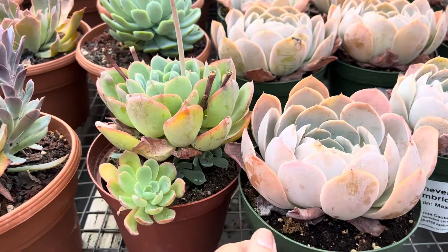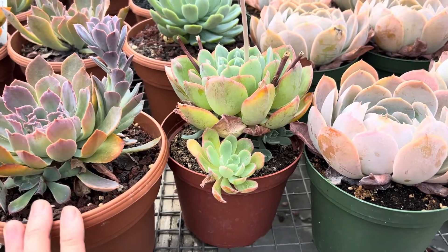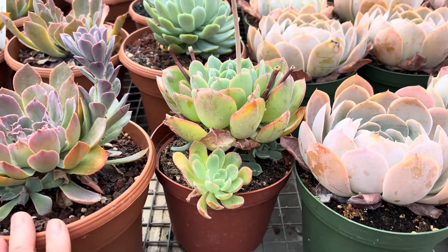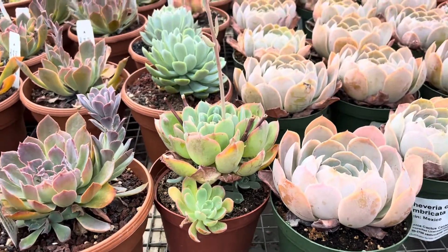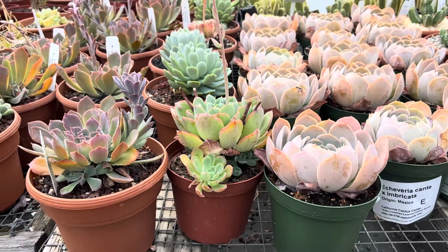You can put these in filtered light outdoors, or they can take full sun as long as you water them thoroughly. You might water them once or twice a week in the summer, and then reduce the water in the wintertime. Thank you for watching! See you next time! Bye!